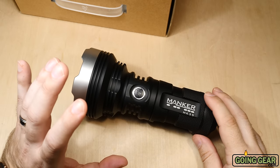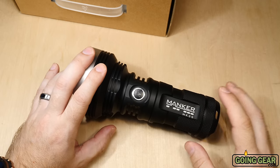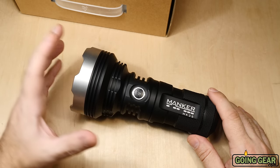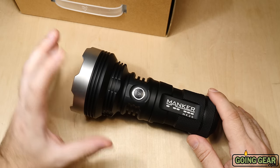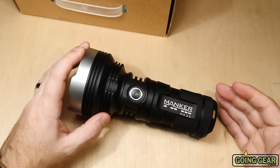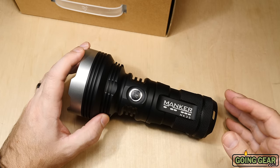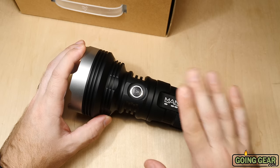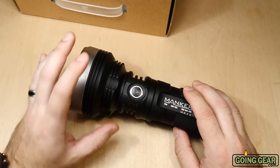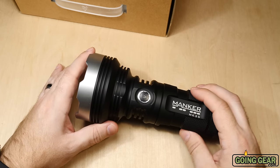One thing to note: this is also available in neutral white. The one I'm using right now is cool white, but we'll take both outside so you can see what they look like in real-world conditions. Neutral white drops your output by about 10–15% and your distance as well. I prefer it just because of the colors — greens and browns look better. It's definitely a personal preference. Our sales on distance lights like this are overwhelmingly cool white, but I like the neutral white. We stock both.